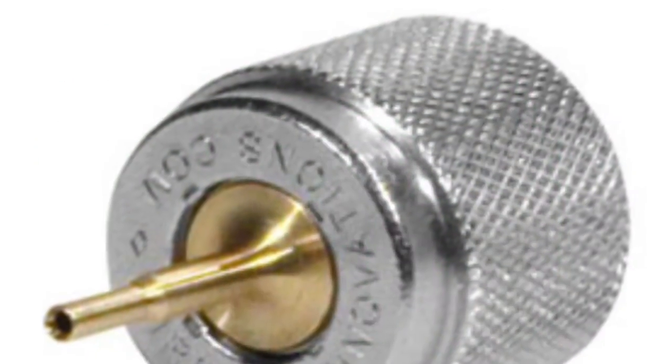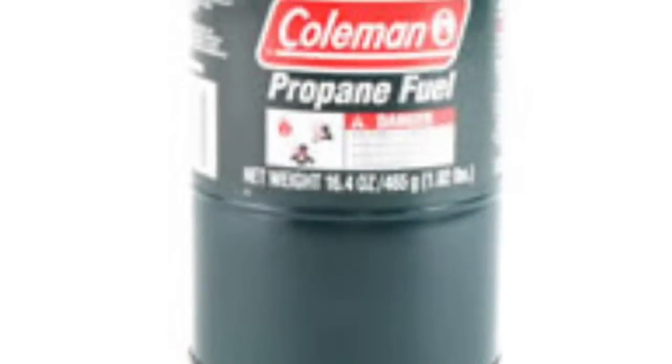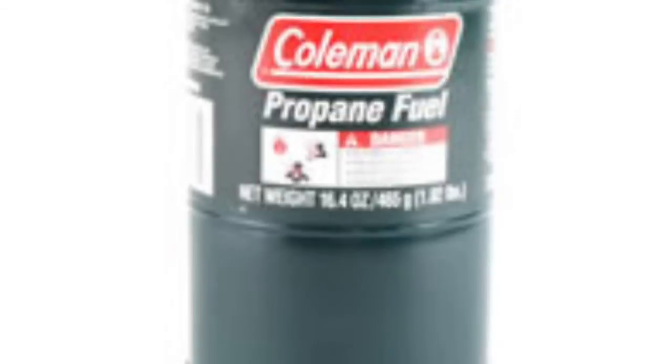Number three, did I mention that it's CO2? No more need for pesky little propane adapters to lose, and no more lugging around big propane tanks. I'm just saying.